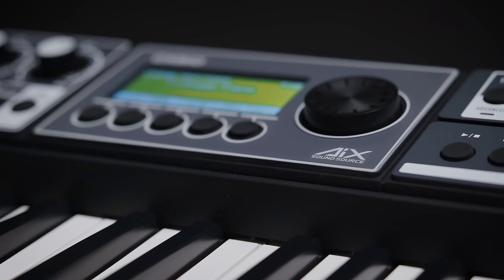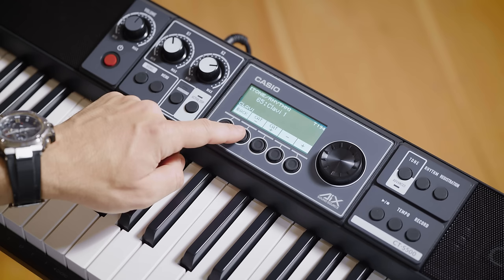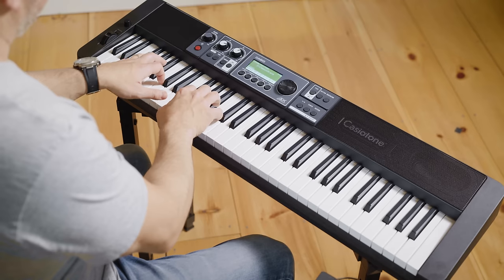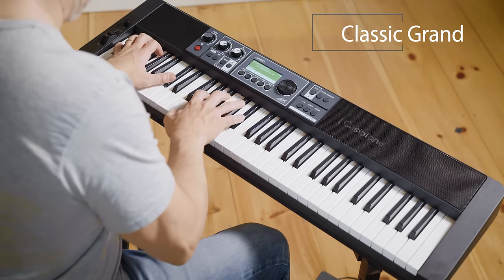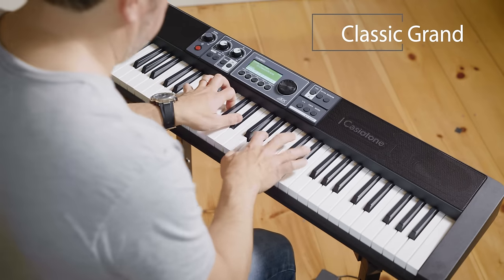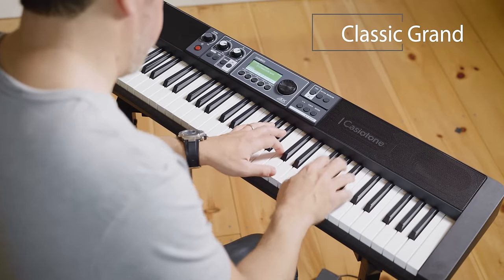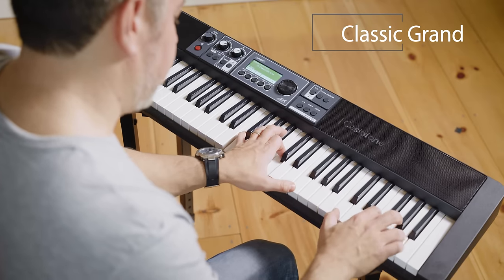At its heart is Casio's award-winning AIX Sound Source, which powers 800 tones across 36 categories. First up is one of the many variations of our nine-foot German Concert Grand Piano. There are also vintage electric pianos, electromechanical and tape instruments, and sought-after synths.